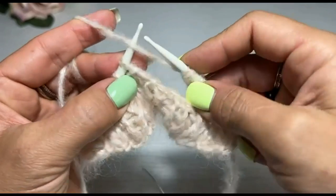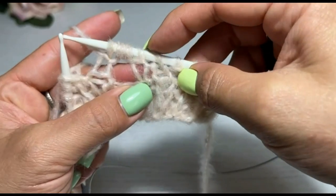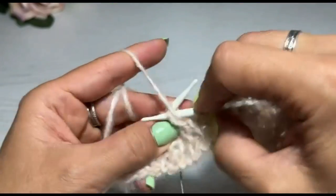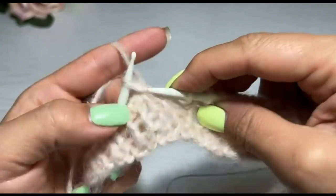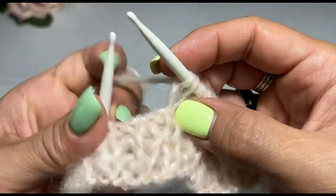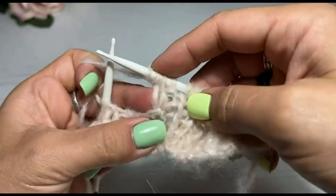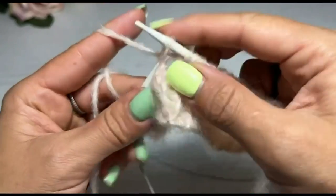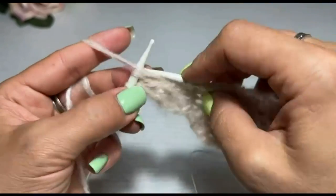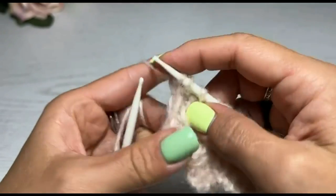И вяжу дальше петли — изнаночная, лицевая, изнаночная, лицевая. Три петли набрала, снова лицевая. Проконтролируйте себя, чтобы правильно не сместилась резинка, чтобы все петли были на своих местах.